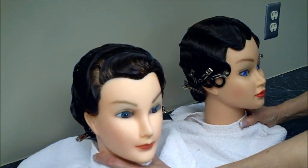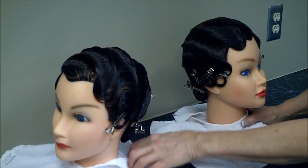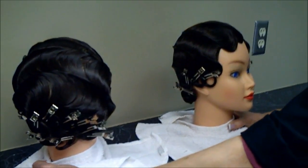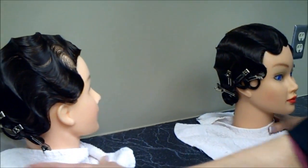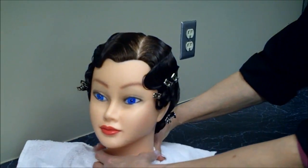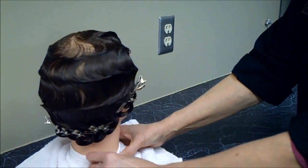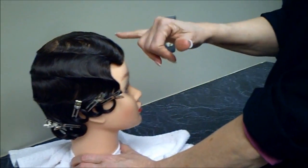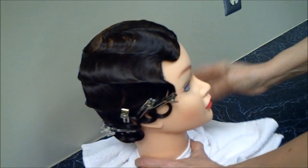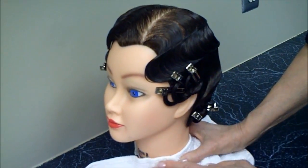Here are some examples of finger wave styles. This is called the horseshoe style — it goes diagonally around the head starting at the forehead, finishing at pin curls at the bottom. This next one is what we consider a classic finger wave from a side part, finished at pin curls above the ear and in the nape. For a classic finger wave, we're looking for two and a half S's on the heavy side from the side part, and one and a half S's on the light side.